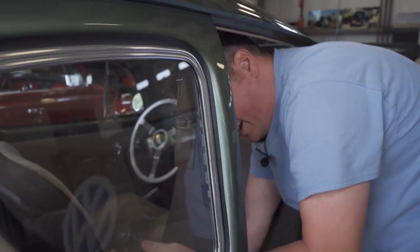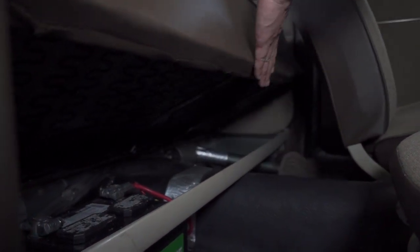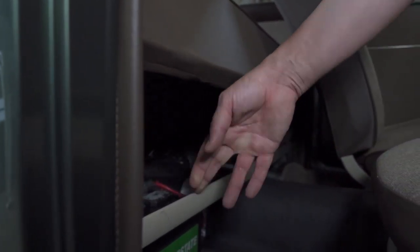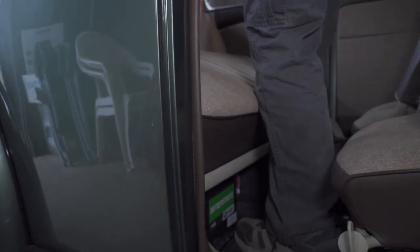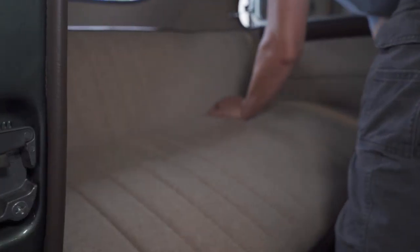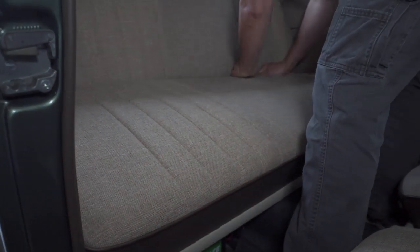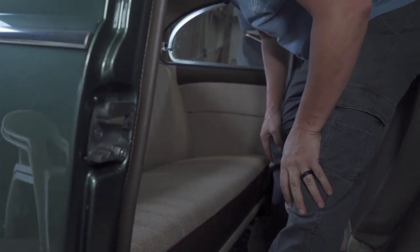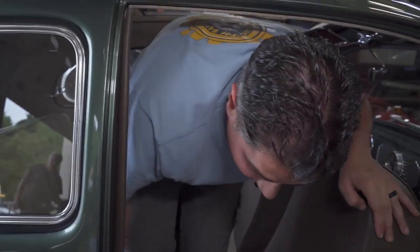To put the seat back down, make sure you put the nose of this part of the seat into the rim here first — into the support bar. Set it in there, then push down on the seat. Make sure you're even and straight across, then start pushing down side to side, and it pops right in. That's it.